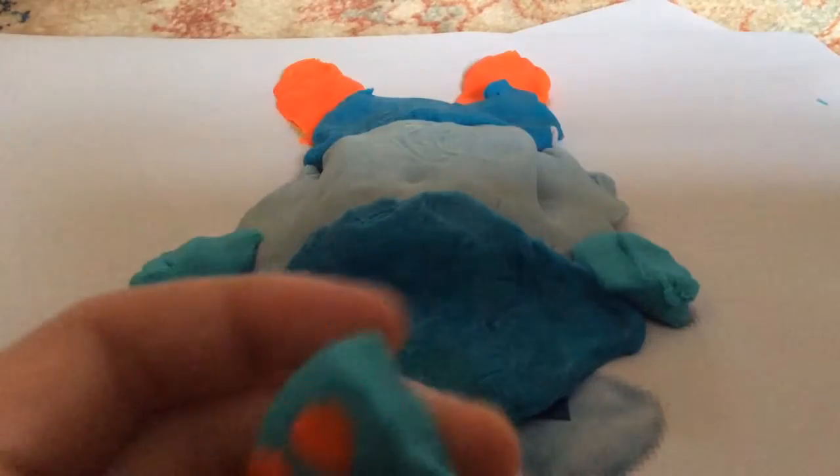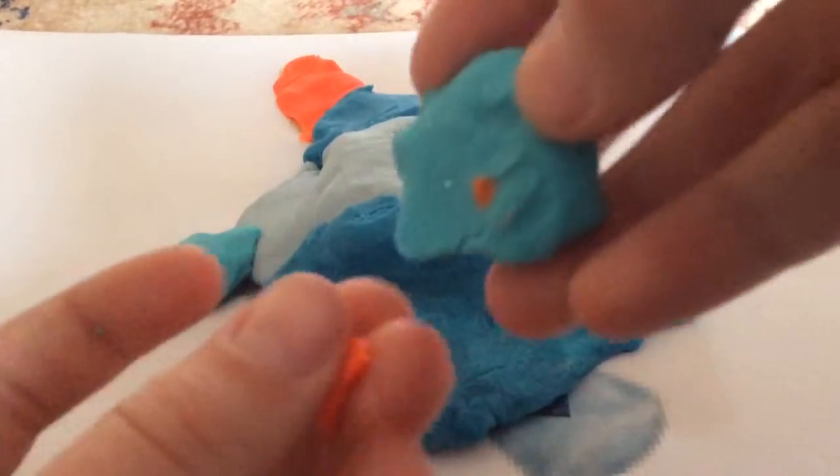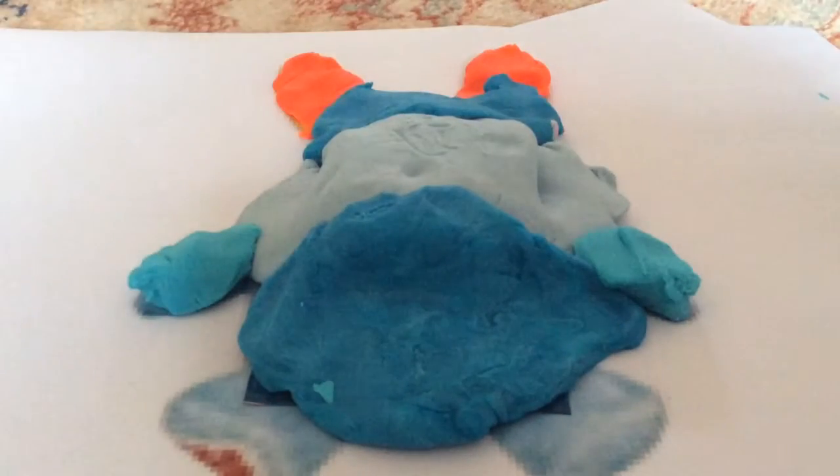Now in this spot, let's take the Play-Doh off. Nope, nothing. This is a bit boring.